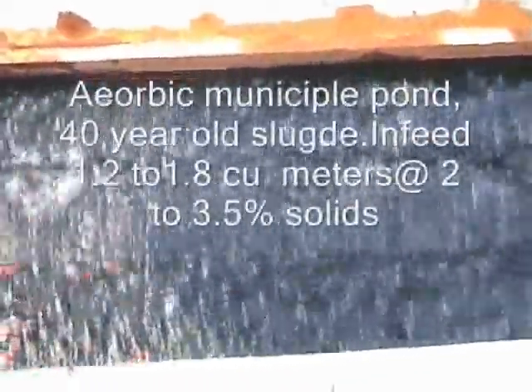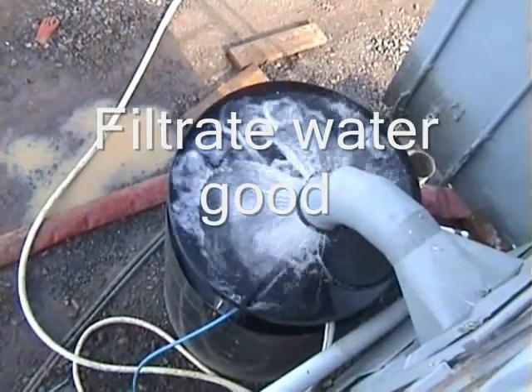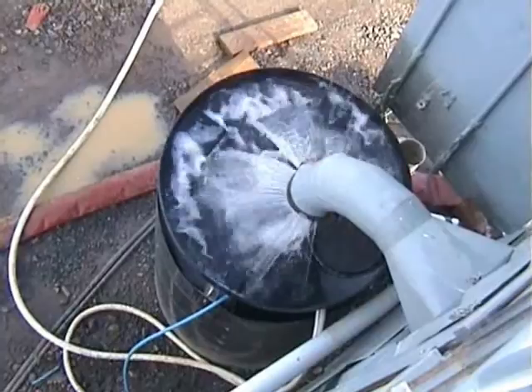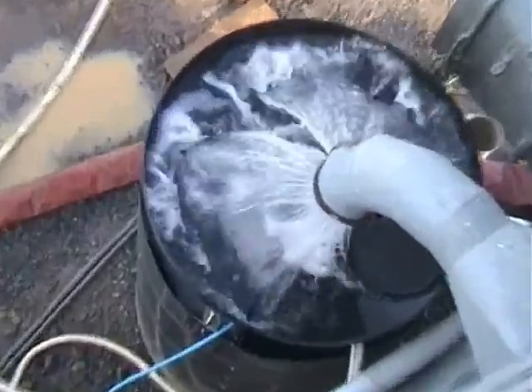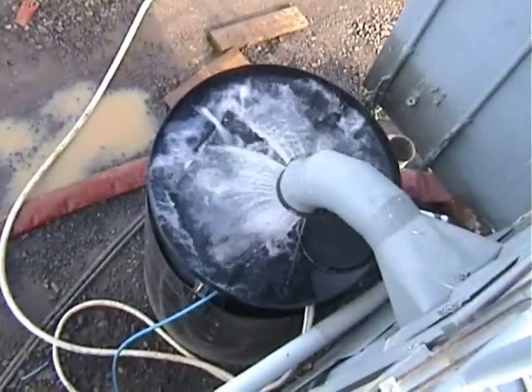A municipal pond, 30 to 40 year old sludge. We've got an infeed of 1.2 to 1.8 cubic metres per minute and we're running at about between 2 and 3.5%. Water quality is good and we're running about 1.2 cubic.